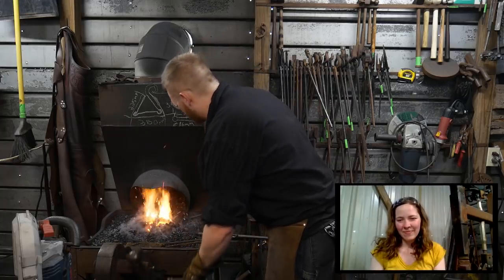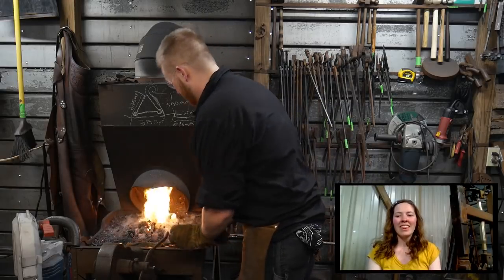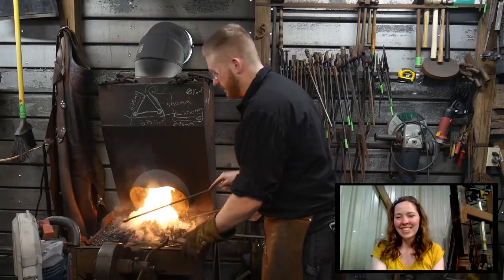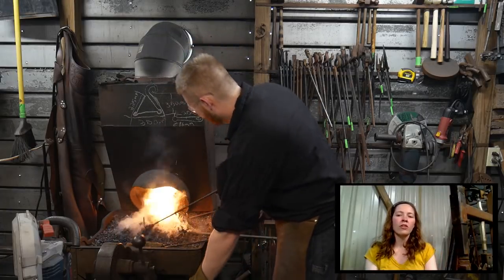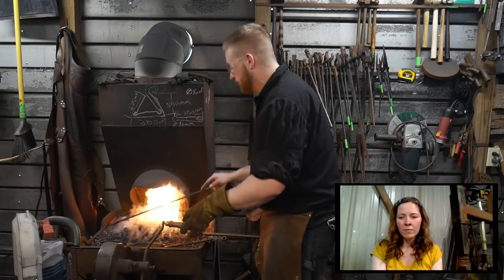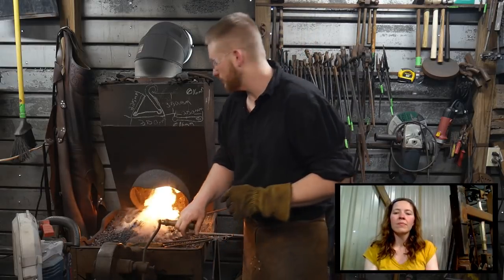We're up to heat again. We've got a few questions we can answer. Benjamin Griffin says hi — first time on the live stream, say hi to Olga for me. Aziz asks what kind of coal I'm using. I am using a bituminous coal called Pocahontas coal — it's a pea-sized coal that I get from SOFA, Southern Ohio Forge and Anvil.